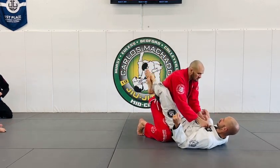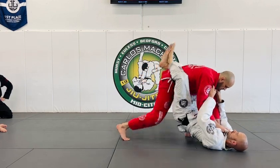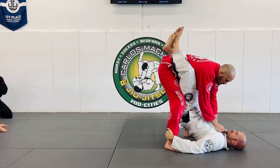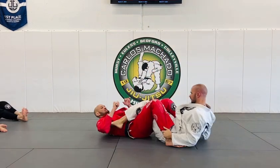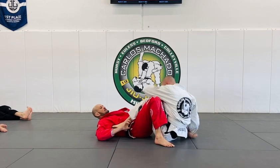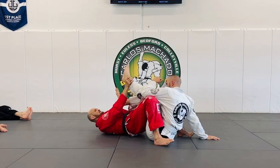Even if he has my collars right here, I still end up standing up. He slowly starts — his hands go to the heel — I already know what's happening. I'm going to initiate the sweep here, pinch the knees, because see how he can't come up. For a moment I lift my hip and I grab the heel.